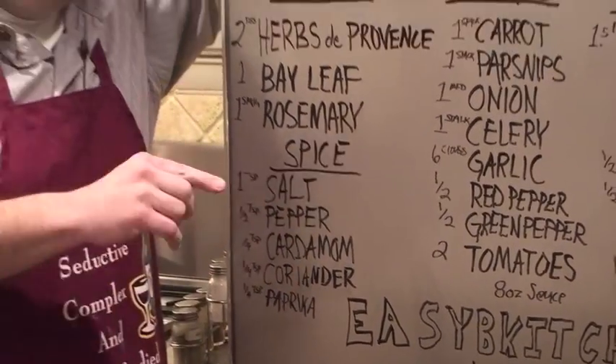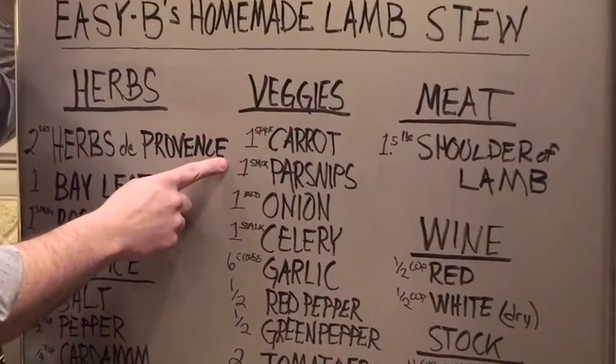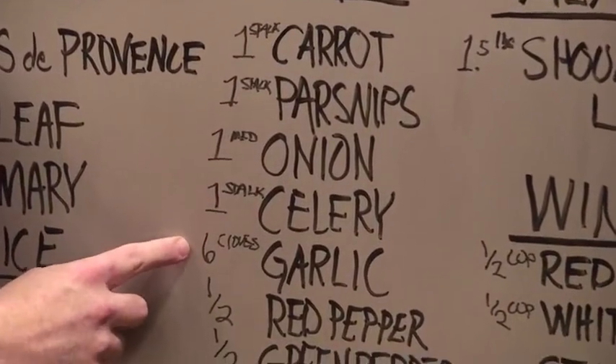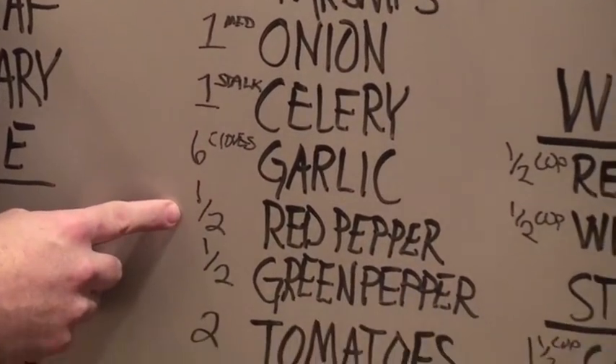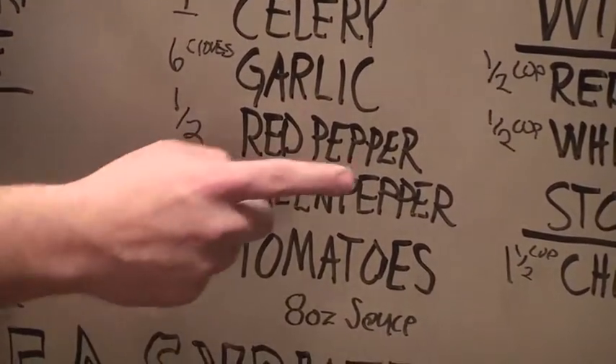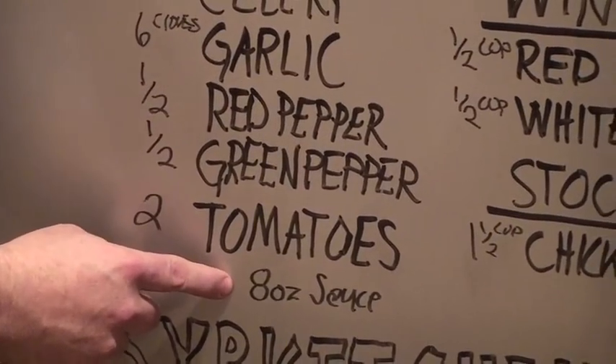Paprika — flavor. Veggies: one stalk carrot, one stalk parsnip, one medium onion, one stalk of celery, six cloves of garlic, one half whole cut red pepper, one half whole cut green pepper, two tomatoes, and eight ounces of tomato sauce.